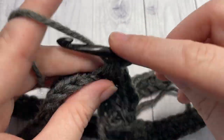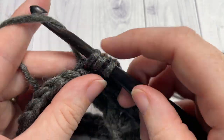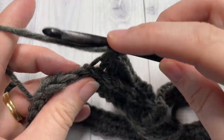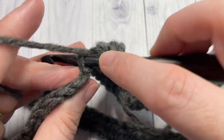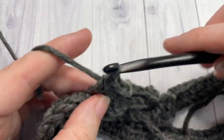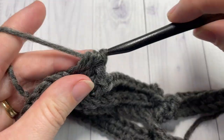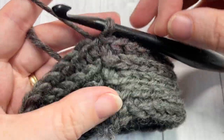For three rounds, half double crochet in the third loop of each stitch all the way around, join with a slip stitch in the top of your first stitch, chain one, and then work your next round of half double crochets. There's no turning, so you're always working in the same direction. Work rounds two, three, and four, and then meet me back here once you've worked to the end of round four.